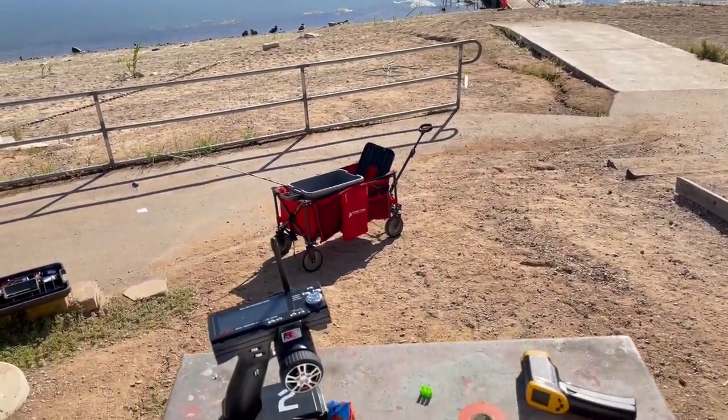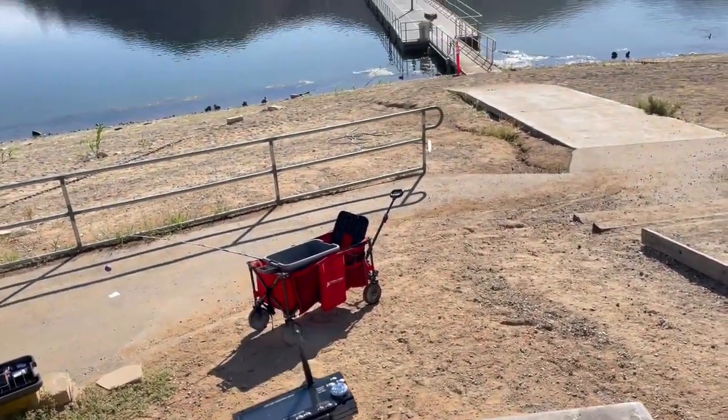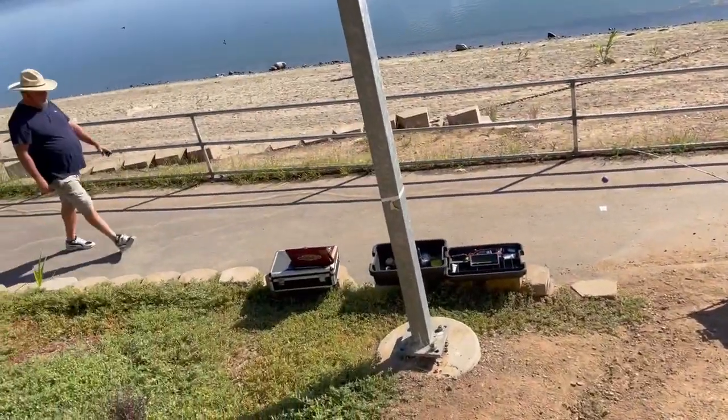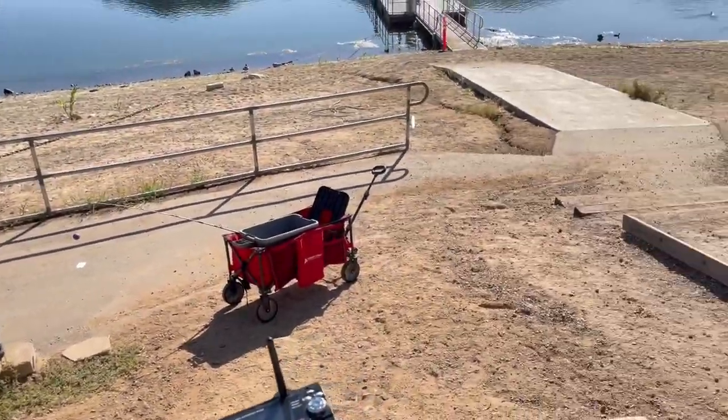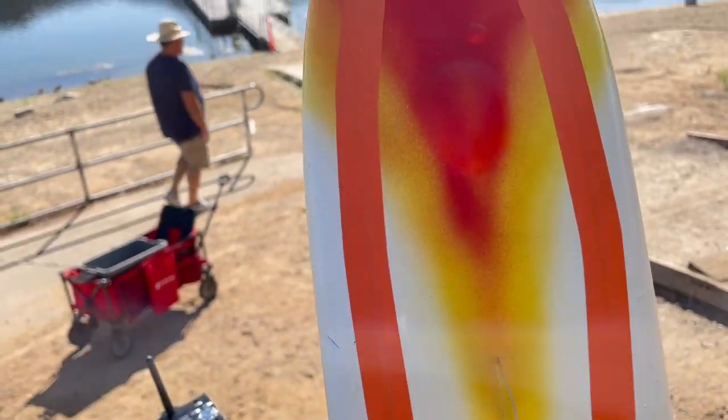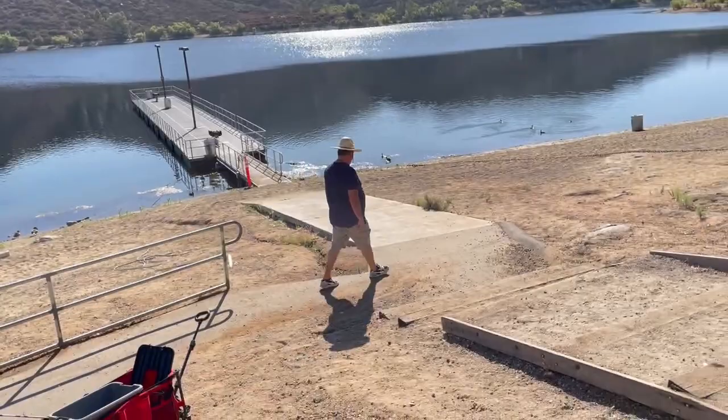Good morning YouTubers and welcome once again to beautiful Lake Poway. I have my head-mounted camera on today because the chest-mounted one was giving me problems.